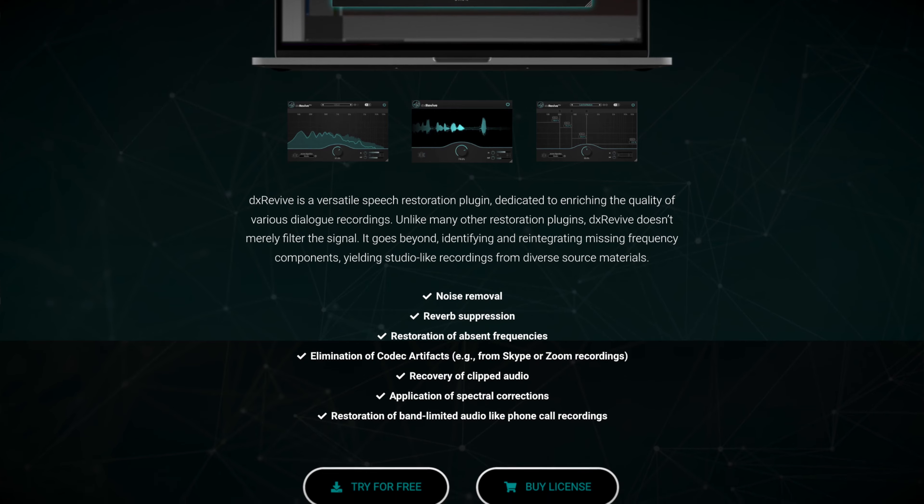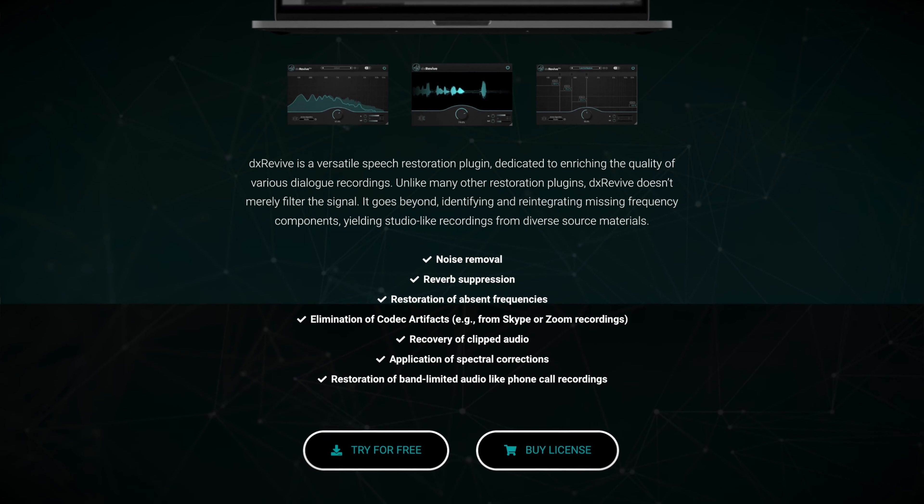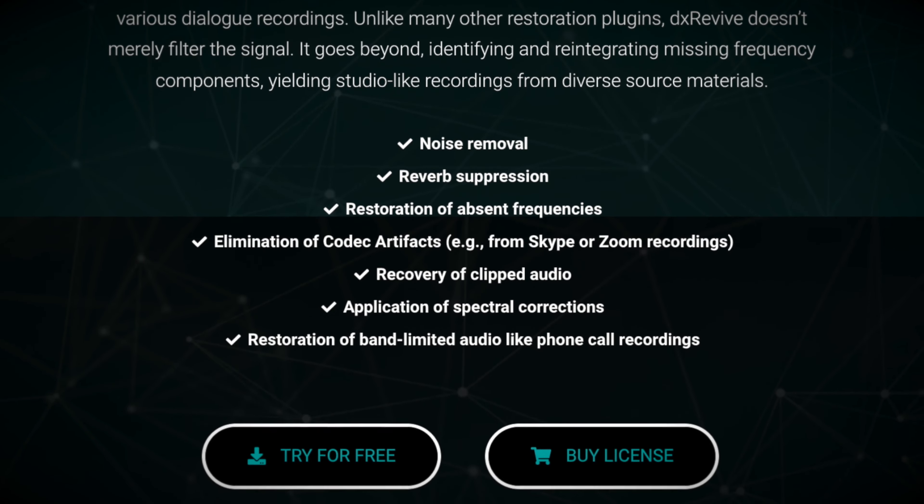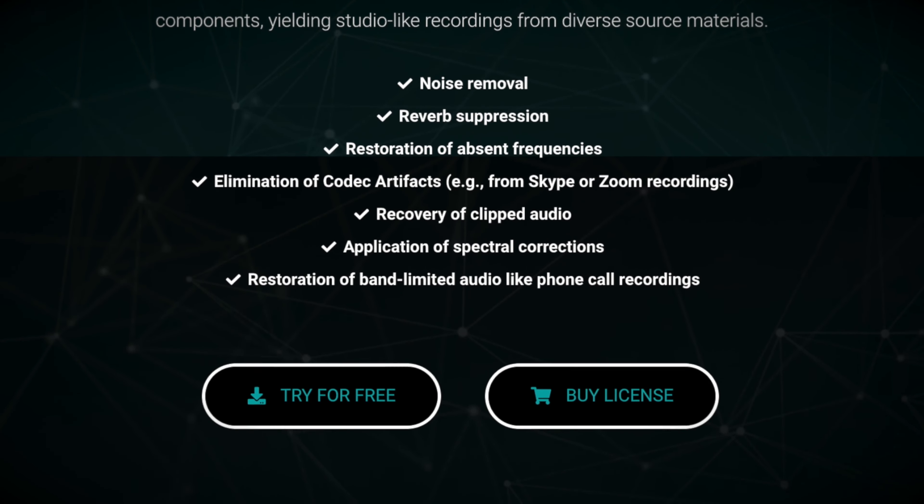Now, what does Accentize DX Revive do? It covers pretty much every voice correction effect you'll need to fix vocals recorded in less than ideal conditions. And let's be honest, many of us record in less than ideal conditions these days.